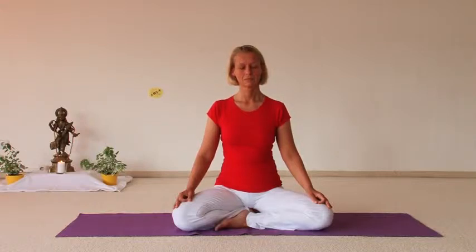When you repeat Aum, you become more and more in harmony with yourself, in harmony with the universe. Now remain seated like this, let your breath flow in and out, and repeat Aum when you inhale, repeat Aum when you exhale.